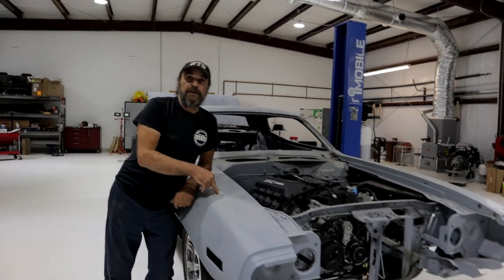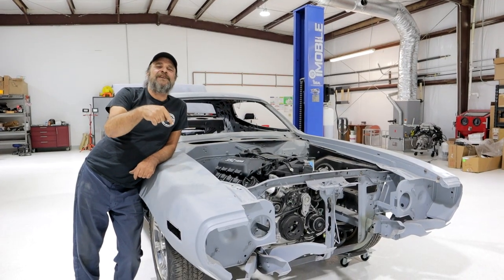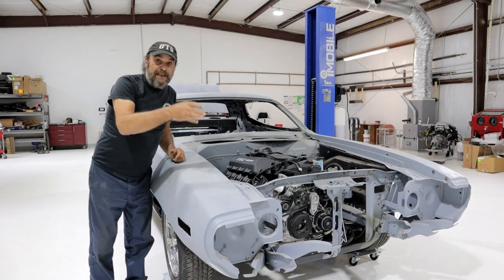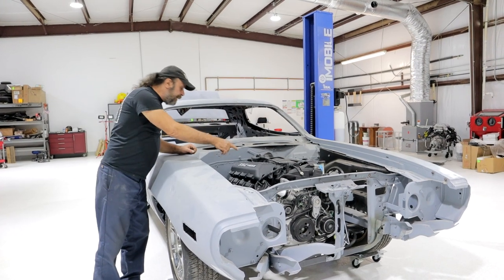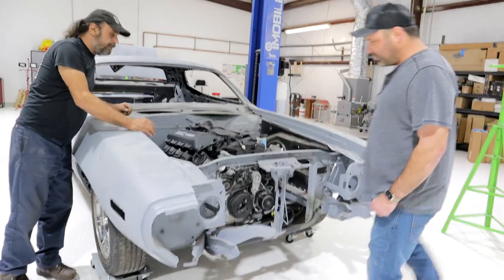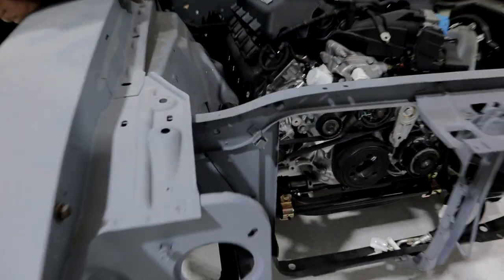We'll check in on this as he goes along with it, but if you want to follow regular updates on it, we'll put a link to his channel in the description. He'll do regular updates on that and we'll check back in after he's got it along. Were there any clearance issues? Nope. The only thing was the alternator — I just knocked about an eighth of an inch off. But other than that, it fit perfectly.